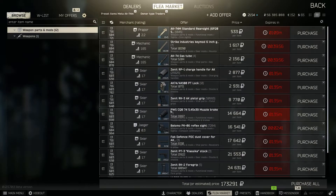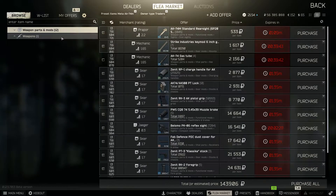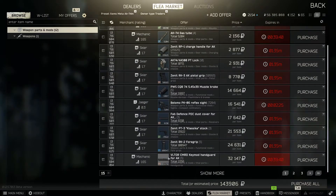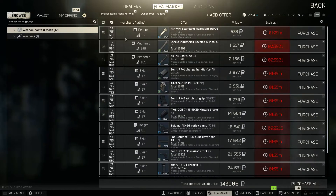Now on to the last build — the meta lowest-recoil build. As you might expect, this one is expensive. Uncheck the AK-74M and the stripped build, then buy all the parts for around 140K. It's not extremely high but it's quite a lot.